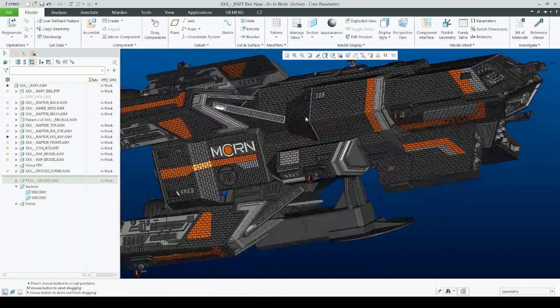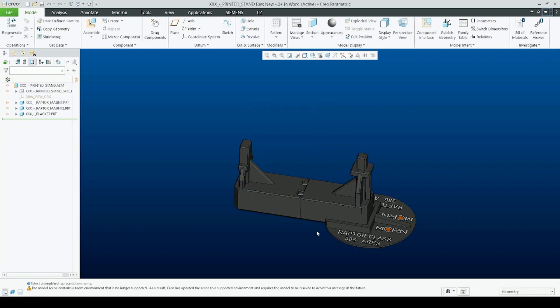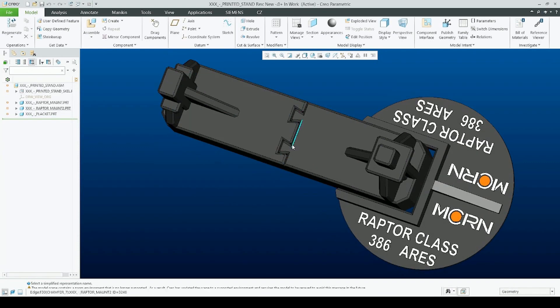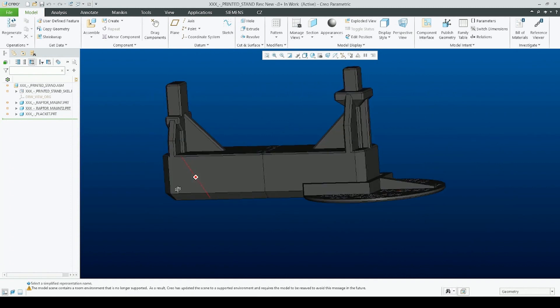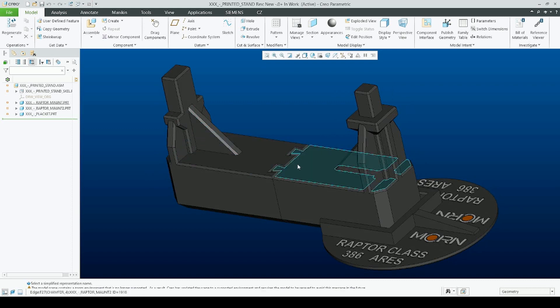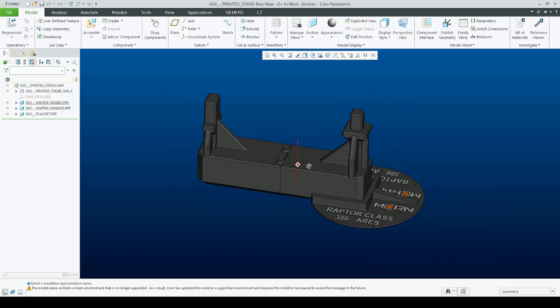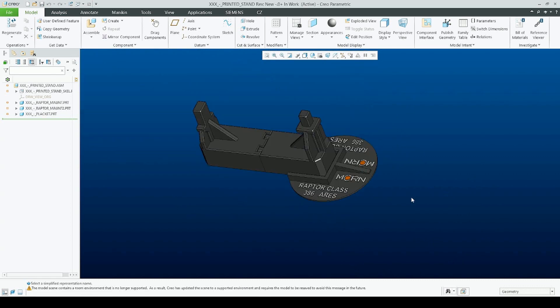When it comes to the stand, it's rather simple — it's made out of two pieces which are connected via lugs. Keep in mind these are very long prints because they are big, and very strong to actually hold the entire weight of the ship. And here we have the placard with the name and class.